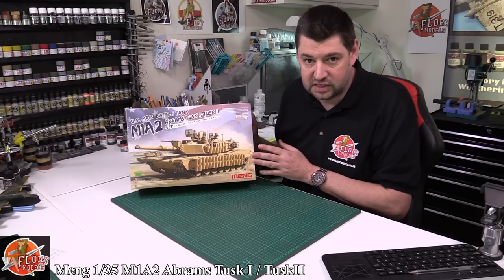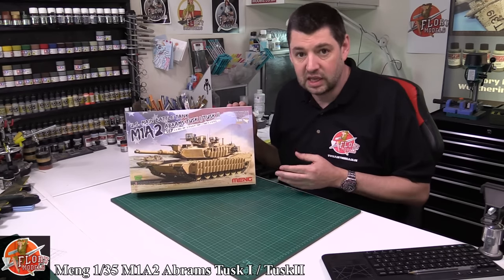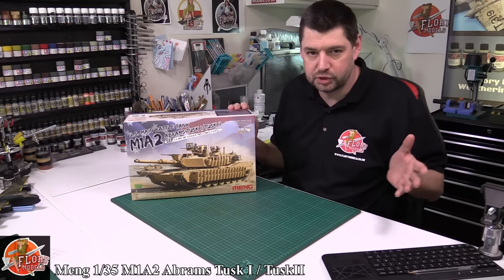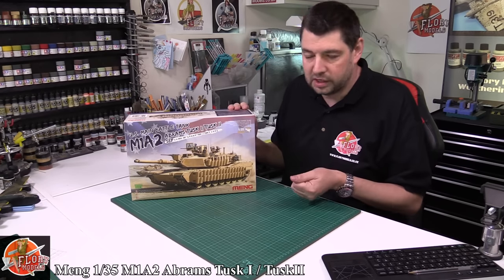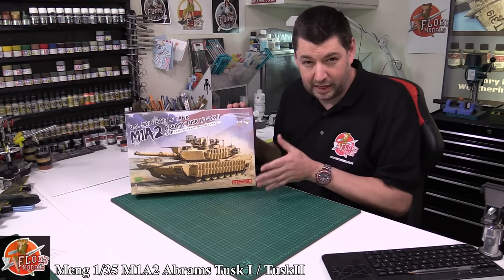Meng, let's face it, have become the top tier company for releasing armored kits. They've sort of surpassed all the usual suspects out there. Their quality is usually second to none. So it's great to see it now in something that's a bang up to date kit.